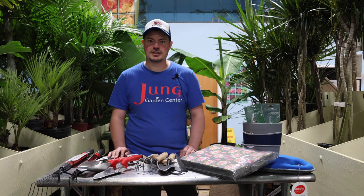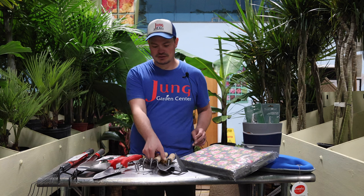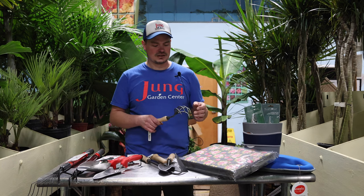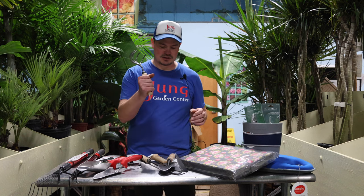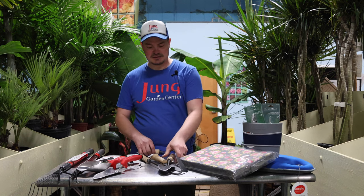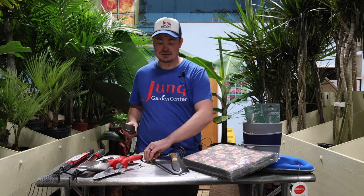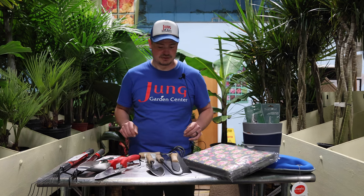One really exciting new brand that we're carrying this year is called DeWitt. It's made in Holland, forged steel with wooden handles. They're very sturdy, very high quality tools, and they also come with a lifetime guarantee through the manufacturer.